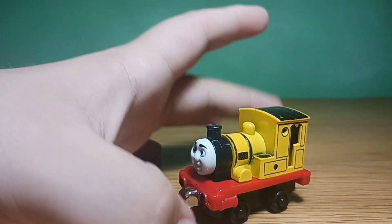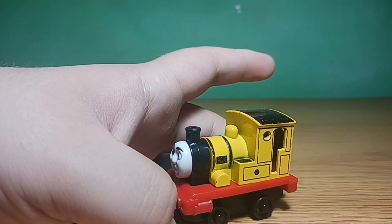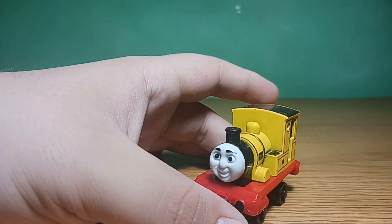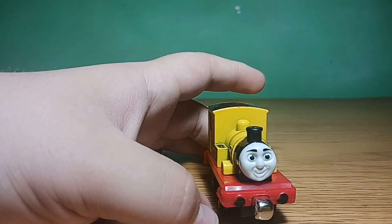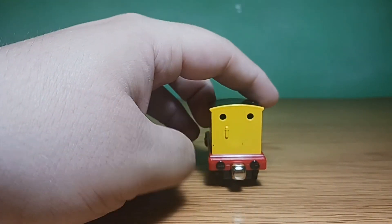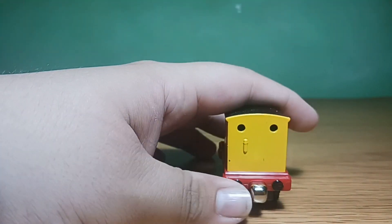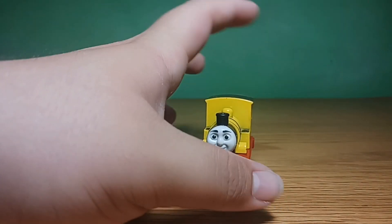As tends to be the case with most knockoffs from AliExpress, they forget to paint the cylinder. I want to go up to whoever is working on these engines and give them a piece of my mind. Another thing I've noticed is that some of them will have two front magnets on each side, and the fact that they even molded it to fit two front magnets is just beguiling to me.